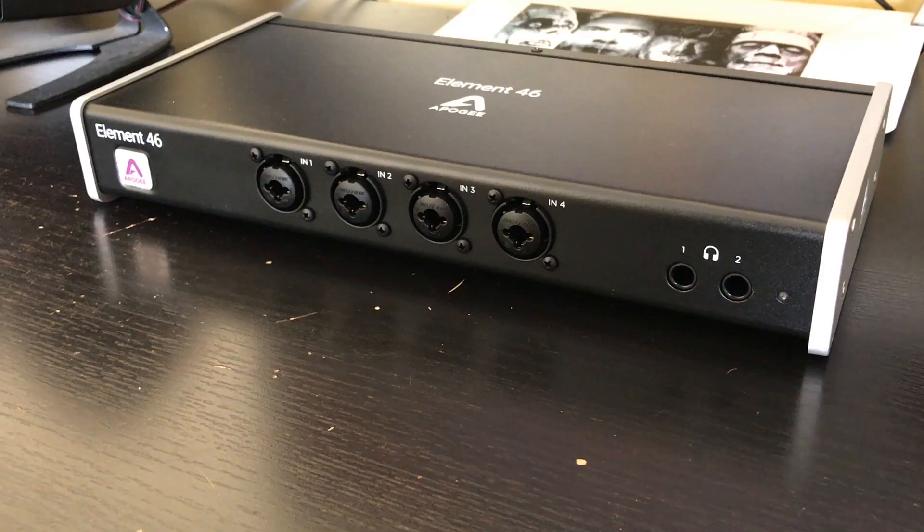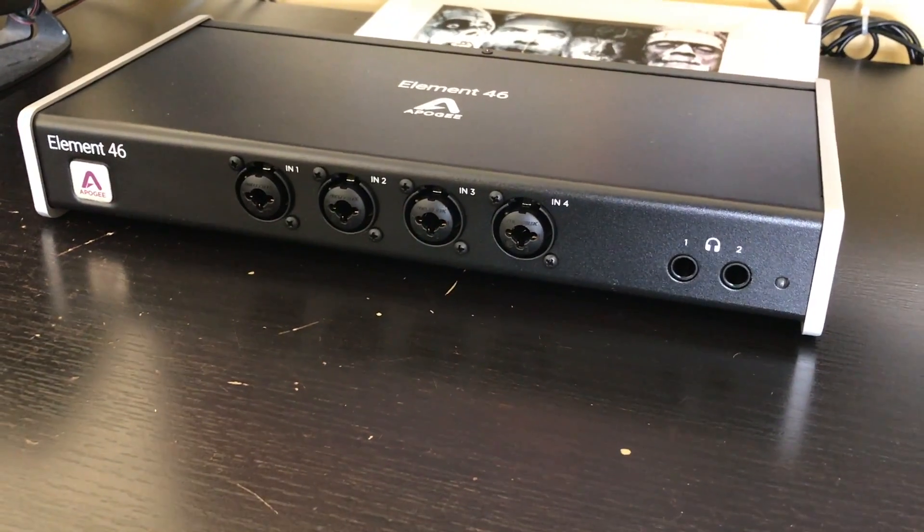The first thing I love about the Apogee is the size — it's not too big, not too small. I'm actually able to sit my monitor on top of the Apogee, so it's a great footprint for those of you looking to piece together a bedroom studio.